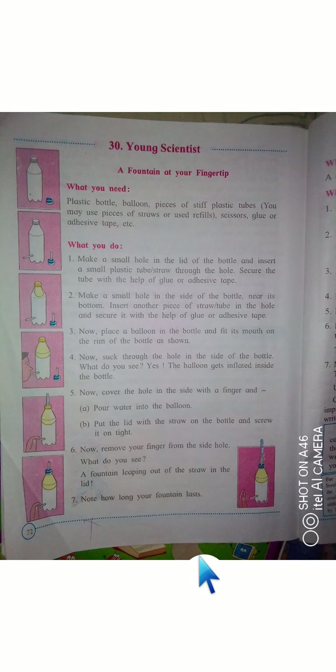Note how long your fountain lasts. This was possible because when we sucked air out through the side hole and then covered it, the balloon pushed water up through the straw in the lid, creating the fountain at your fingertip.